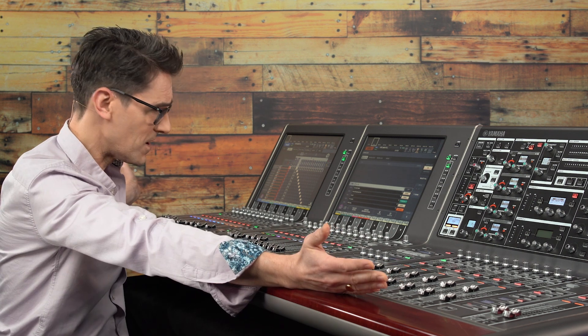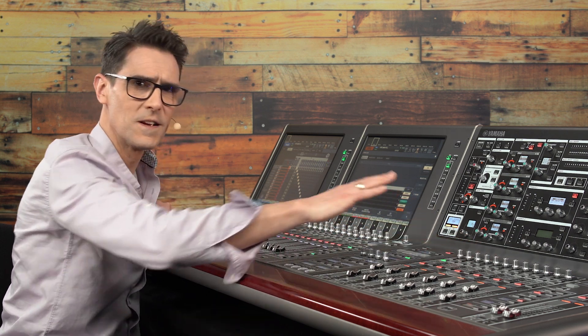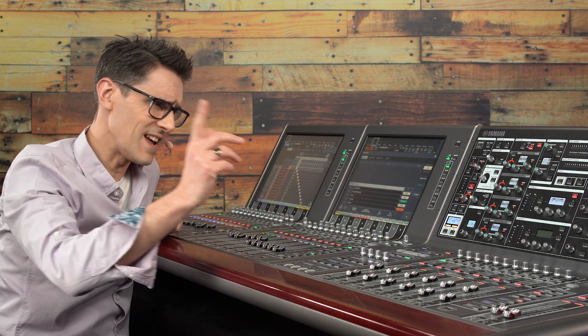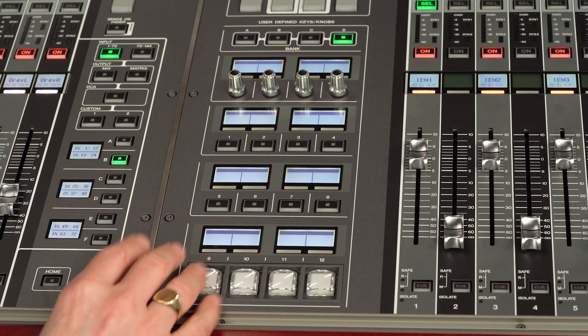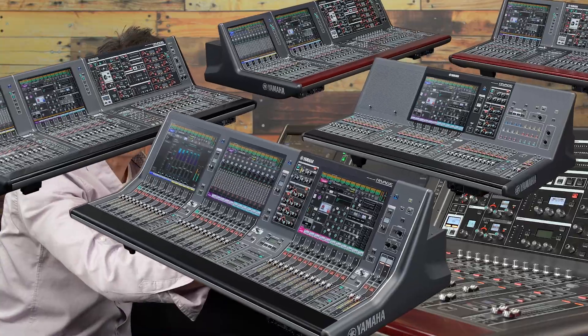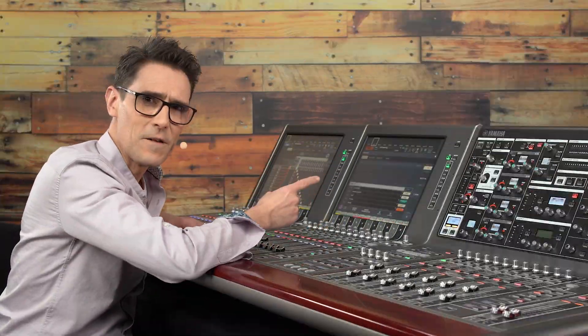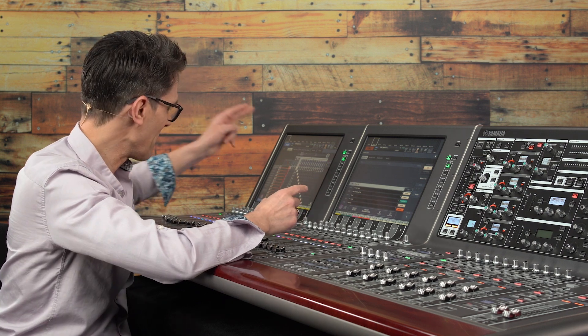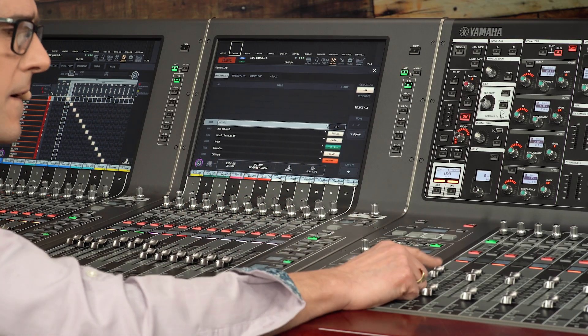With RIVAGE PM10 and PM7 consoles we have the option of using the function keys as triggers, but let's use a bank of user defined keys instead so it's applicable to all sizes of RIVAGE PM console. Let's set up a macro for changing the output patch of mix buses 1 and 2 first.